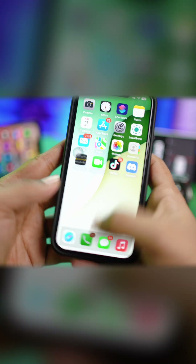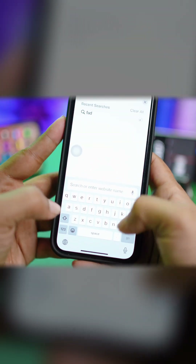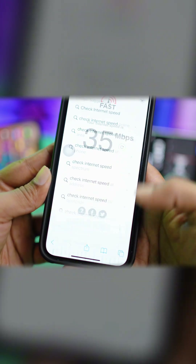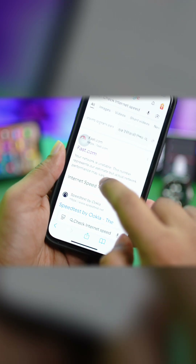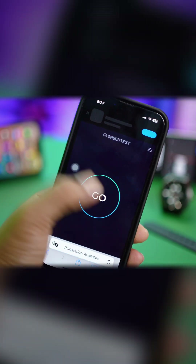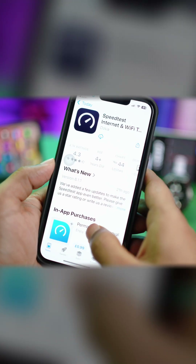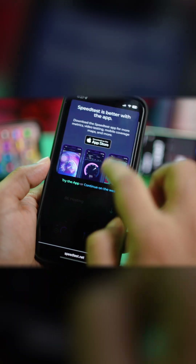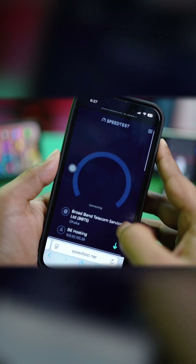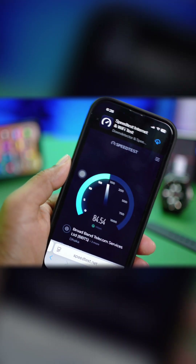On your iPhone, you can search 'check internet speed' in your browser and tap Go. There are various websites that will show your current internet speed. Check your network speed — if your internet speed is really low or unstable, you'll want to switch your network.